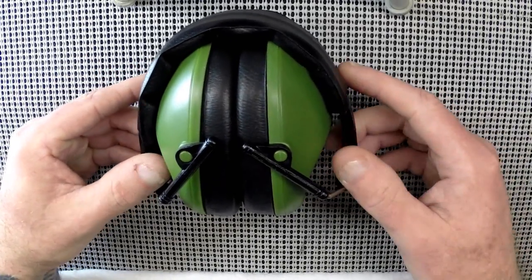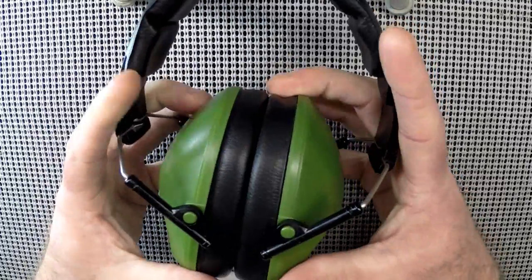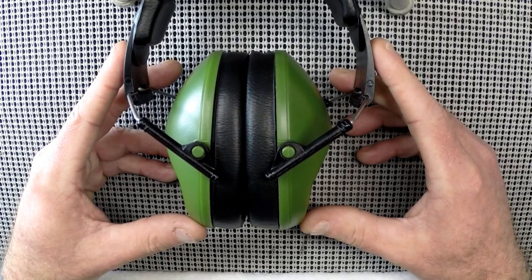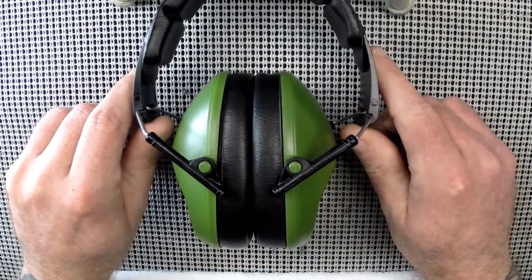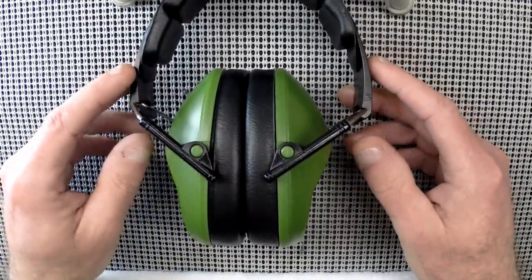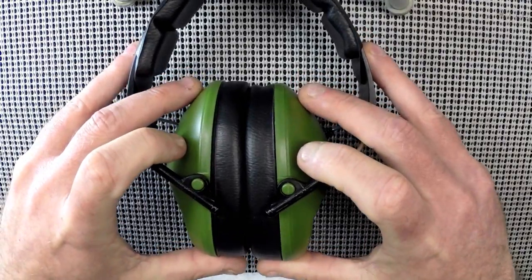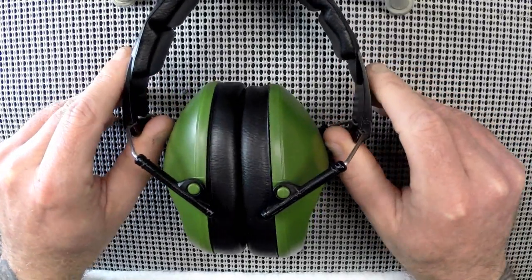The maximum NRR or noise reduction rating you normally see is around 33 to 34 — these are actually a 34 NRR reduction. Being slim is really interesting, because normally when you see higher-reduction muffs, they're big monsters that don't lend themselves well to rifle shooting or getting a good cheek weld. These are relatively slim, still provide great reduction, weigh around seven ounces, appear well built, and are adjustable in three sizes: small, medium, and large.